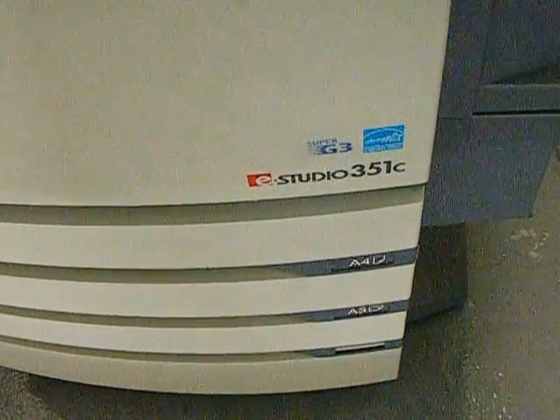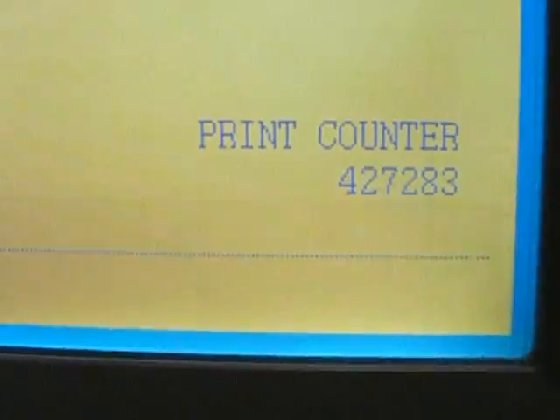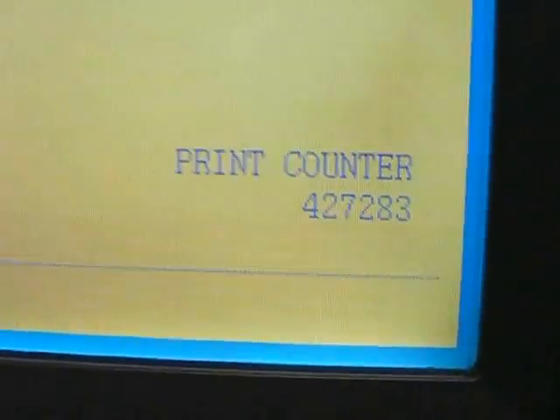Here's the Toshiba 351C that we have for sale. There's the motorine 427283.